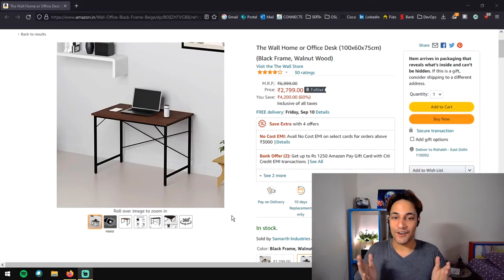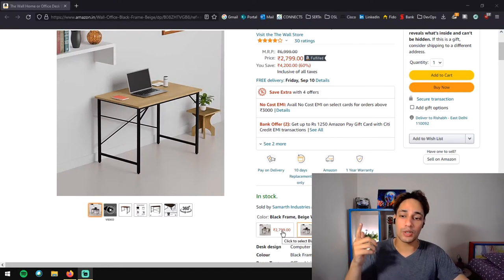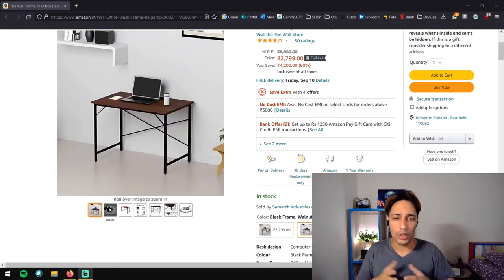Oh my God, I'm so excited! So this is the new table that I have ordered — I found it on Amazon. My average budget was around 3K and this one fit that budget perfectly. It comes in two colors: black frame with walnut wood, or black frame with beige wood. I'm more of a walnut wood guy.